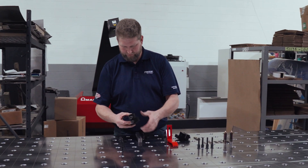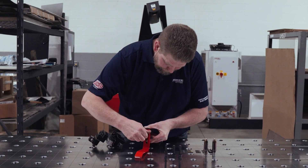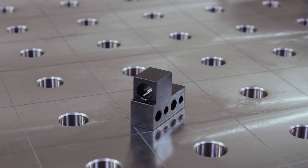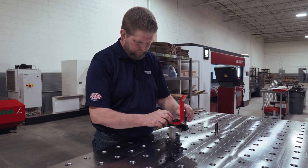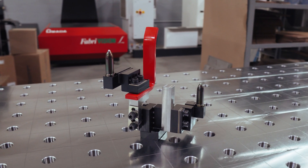A vital part for all of this is locating. Without having the correct placement of work pieces, the production process will be inaccurate. This is achieved by utilizing L blocks, locating pins, pin retainers, and rough locators. While the rough locator works to get the parts close to the proper position, locating pin setups with L blocks and pin retainers help to precisely set the work piece, thereby locating it into position.